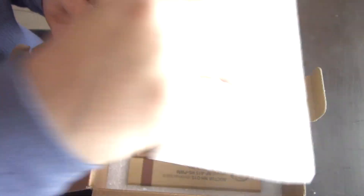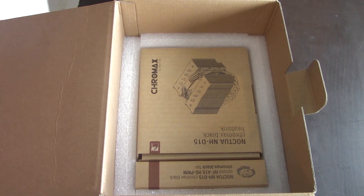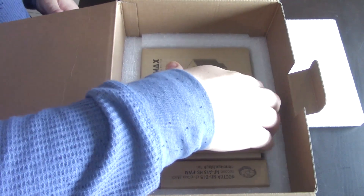A couple of things I do like about Noctua — they told me it might be a few weeks to get this to me, but three business days later, all the way from Austria. I love the soft foam packaging. This is going to be an overly positive review, I'm sorry.